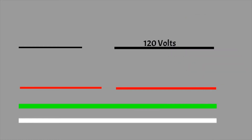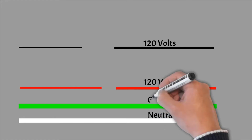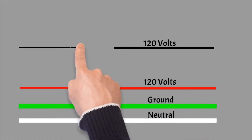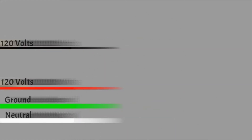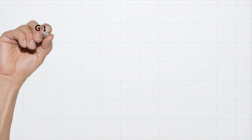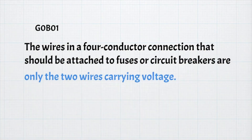Fuses are generally less expensive than circuit breakers, so you may often find them in various equipment. For the exam, you need to know that in a four-wire connection, the wires that should be attached to fuses and circuit breakers are only the two wires carrying voltage.